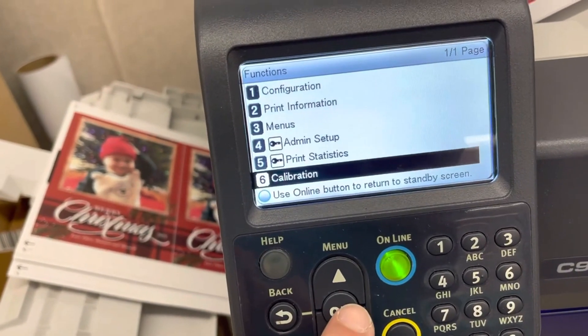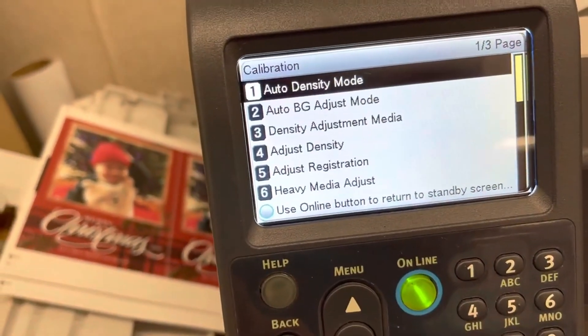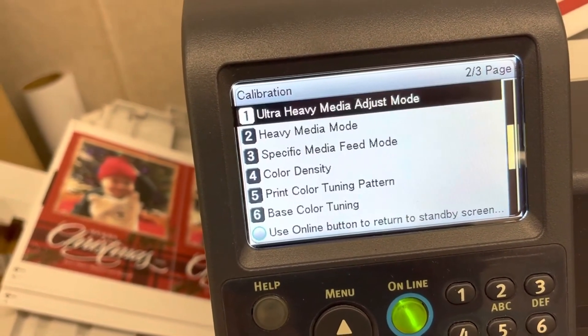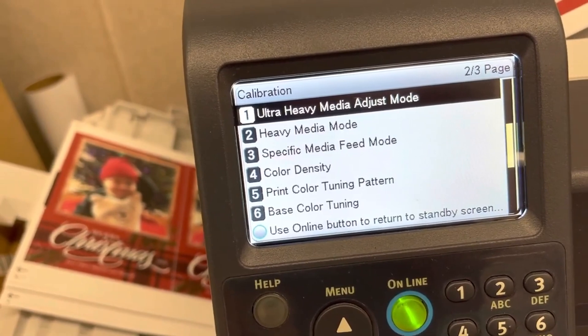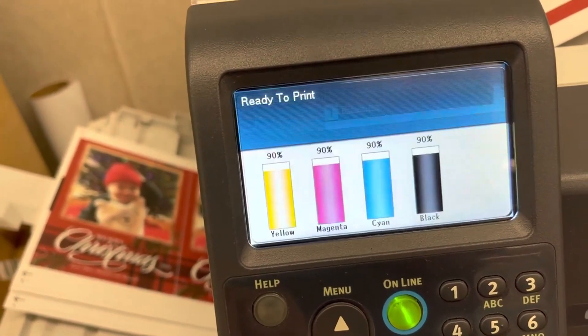The next thing I want to do is go into Print Calibration. I'm going to go down and it says Print Color Pulling Pattern. That's it — execute it.